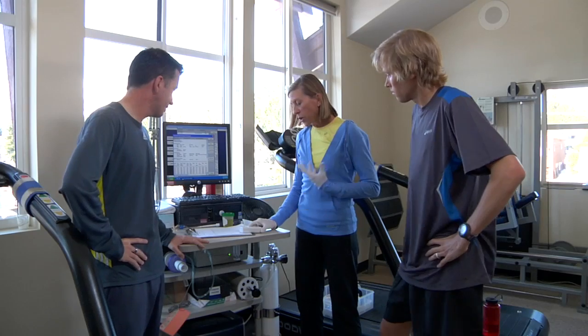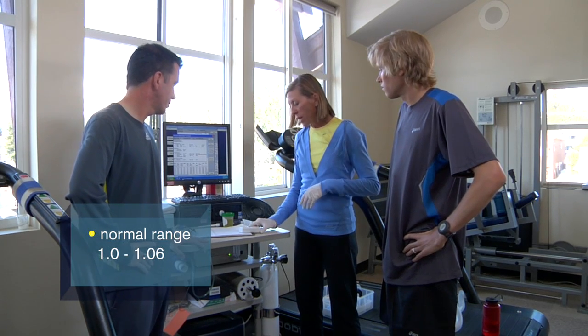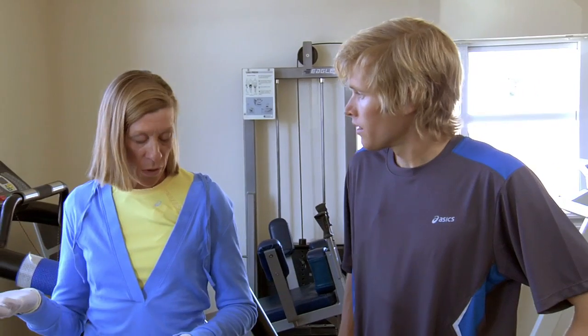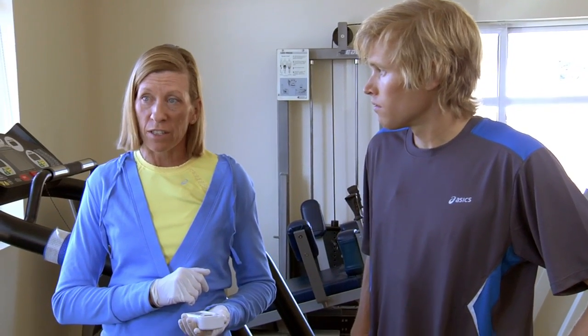So a normal considered-normal range is anywhere from 1.0 up to 1.060, and Ryan measured out at 1.013. So doing fine there — hydration level is pretty good. With a refractometer, that's the technical name of the meter, you get a good idea of what that hydration level is looking like.